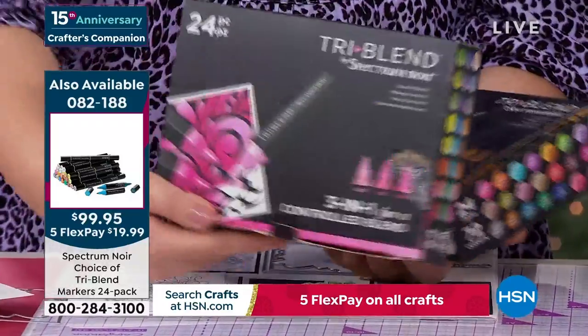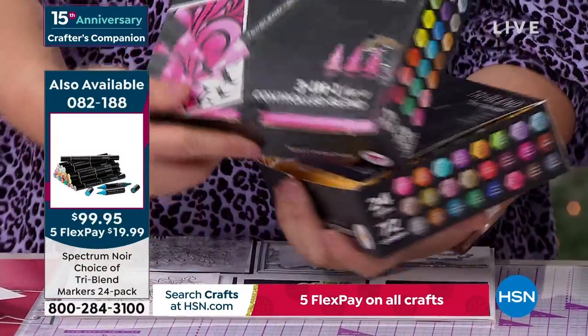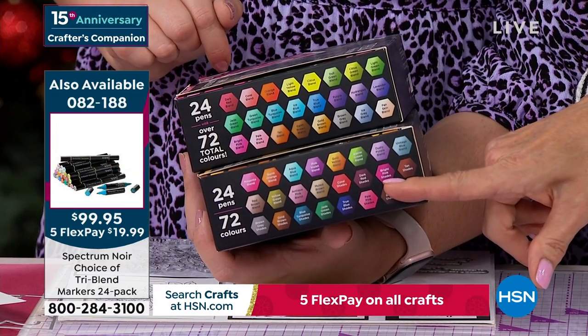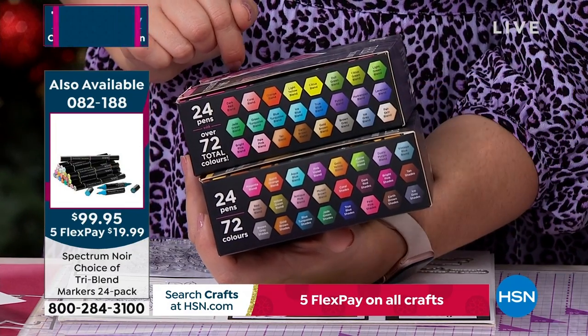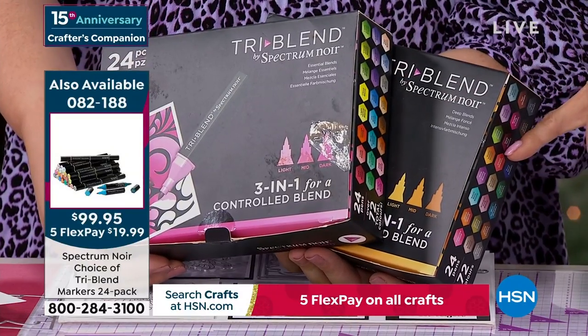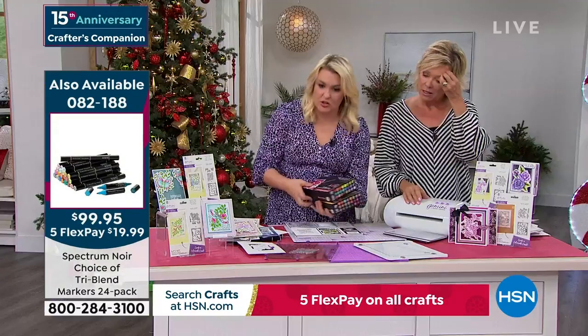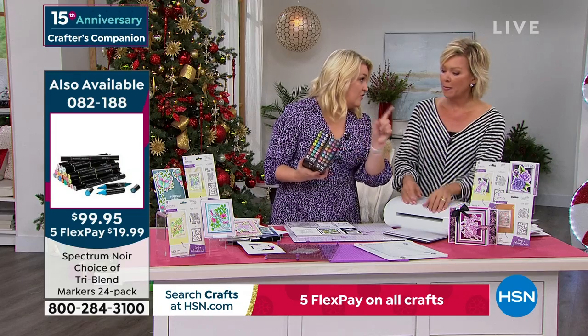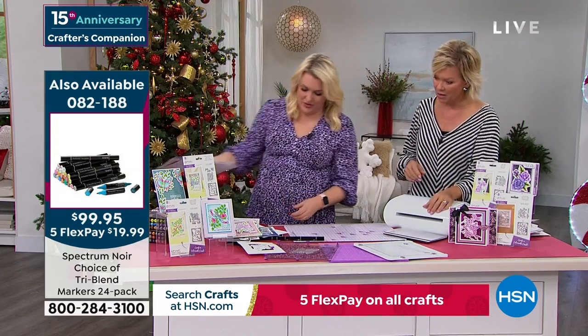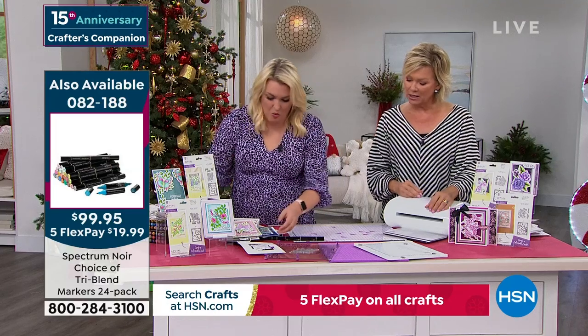If you've never bought them, get the regular blend ones. The deep ones are the expansion pack — they're so awesome and there are only about 400 left, item 82188. To do a little bit of dimensional coloring: put the lightest shade down, then come to the darkest shade and put that dark shade all the way under here. You've got that lovely controlled bullet nib on here.